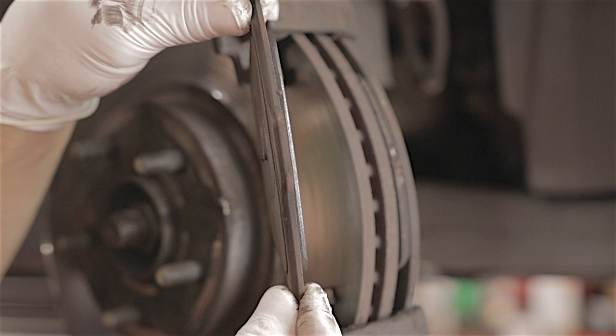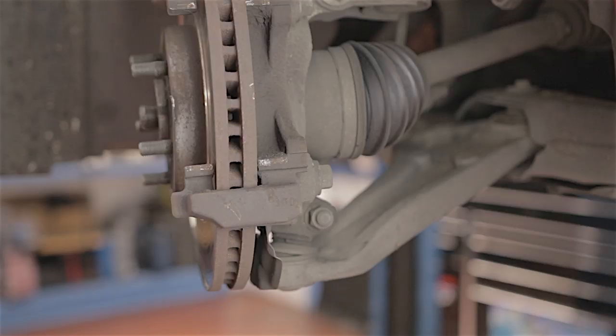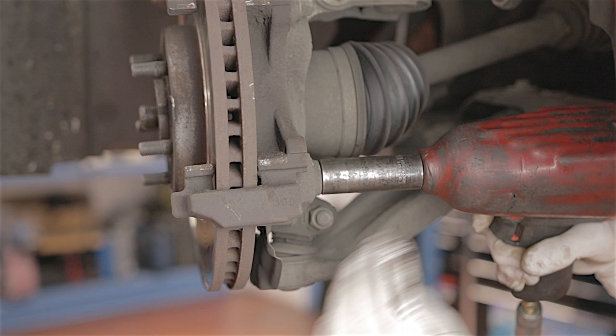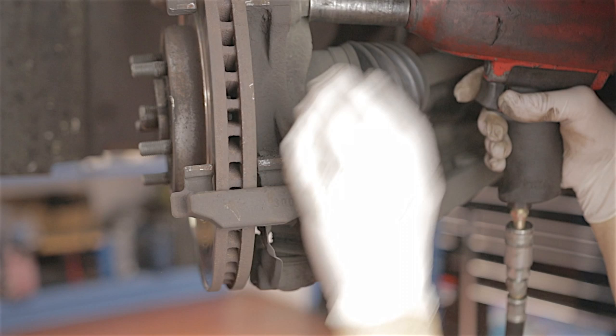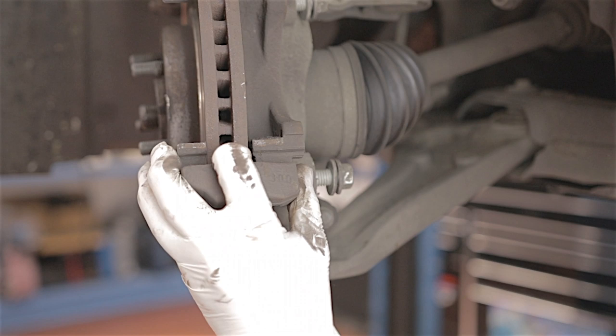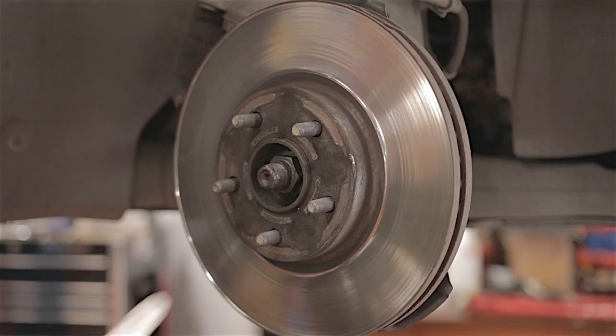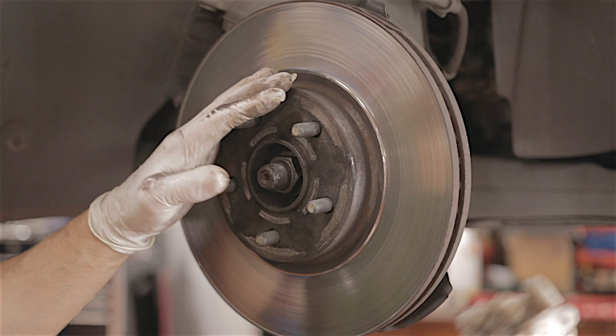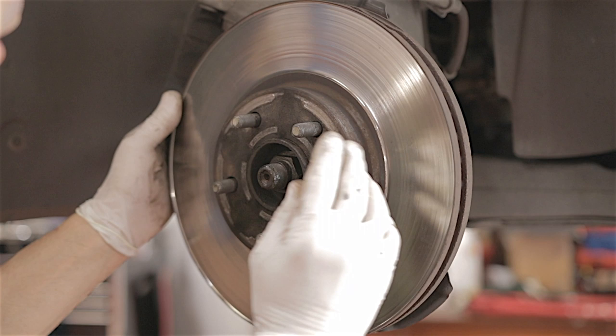One brake pad is actually worn really thin, so we caught them just in time. There are two 18mm bolts to remove the brake caliper carrier — I'm using an air gun because it's easier. The carrier slides straight off. These Mk5 discs are much freer than the old Mondeos, where you'd have to hammer them off. A slight wriggle and they're off.